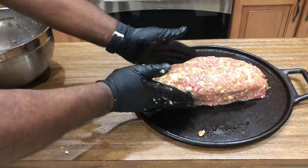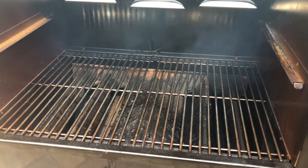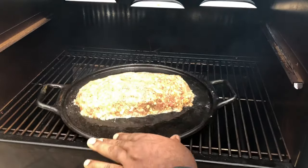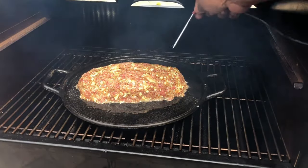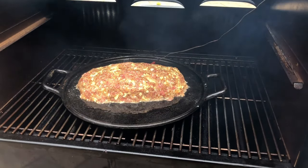Then we're gonna go ahead and get our Weber SmokeFire preheated to 225. We have our Weber SmokeFire preheated to 225 degrees. We're gonna go ahead and slide this tray on with our meatloaf. We're gonna go for two hours or until we hit an internal temperature of 160 degrees.